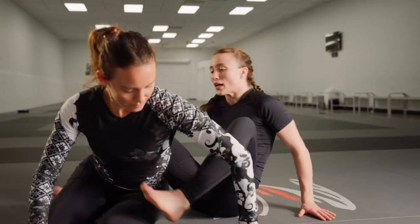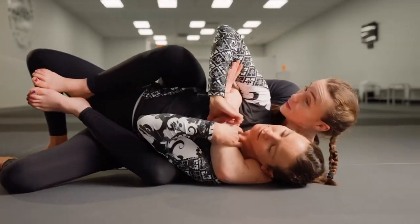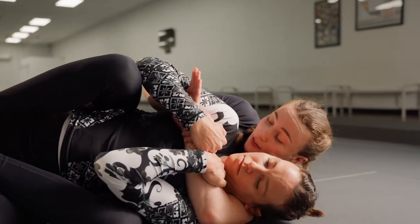Hey foxes, Mikayla here again and today I'm going to fix your rear naked choke. So once I take Carla's back and lay her down on the pillow of death, she knows that I'm going to be going for the choke. So she's going to go two-on-one most often to defend.